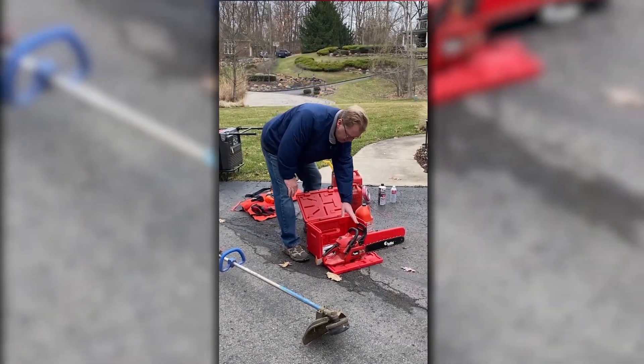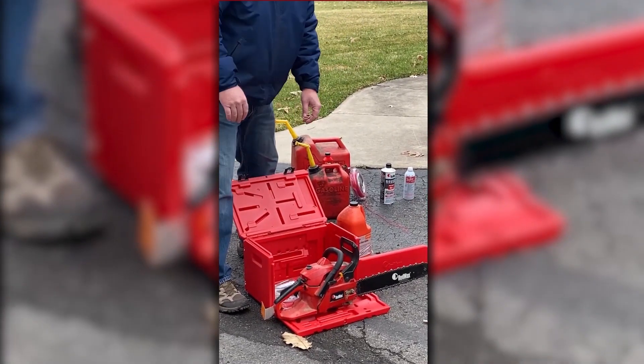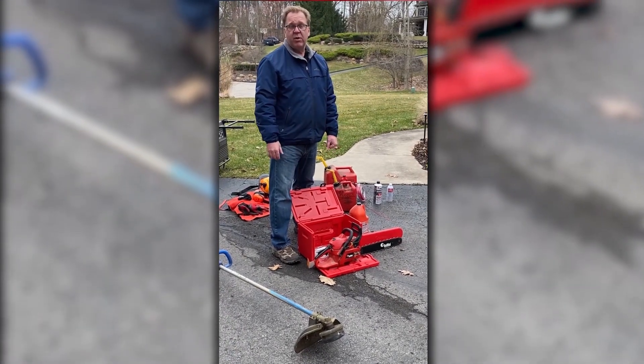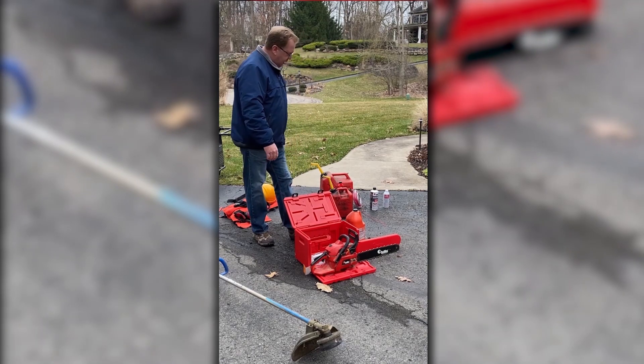Chainsaw — the same thing. But in addition to that, inspect your chain, make sure it's sharp and in good shape. It's always a good idea to have a spare chain on hand while you're doing your work, so if it should dull up, you've got a spare.